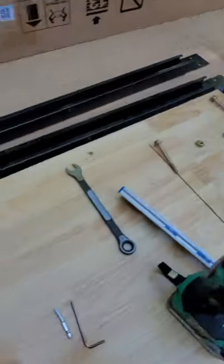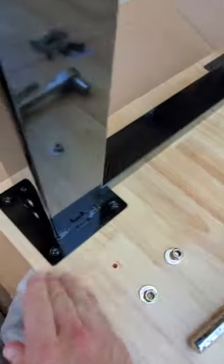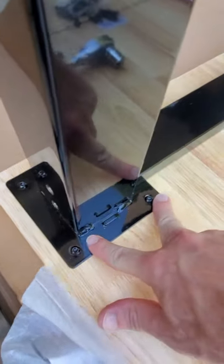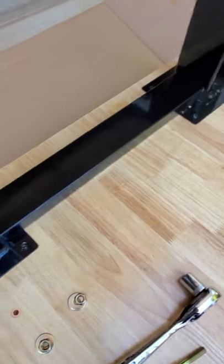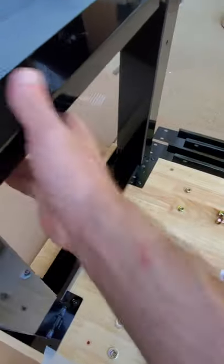Once you've done that you're good to go — it's pretty easy from there. I've already secured these two pieces with four bolts, two on each side for each post, and tightened those down. The next step is to put in the adjustable legs.